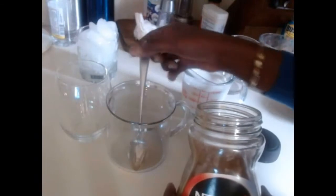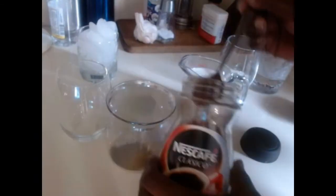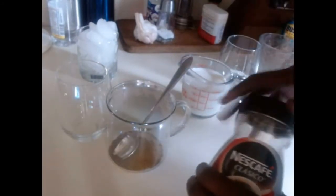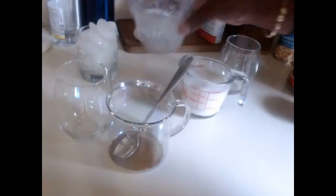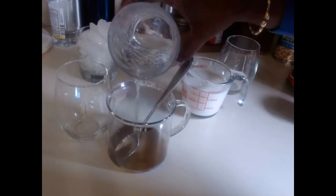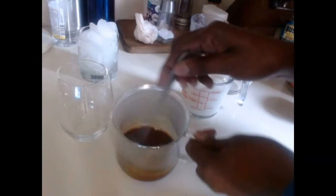When brewing cold coffee at home with an instant coffee, depending on how much coffee you want, I'm going to use two teaspoons of granola instant coffee and just about three tablespoons of warm water to blend it all together.